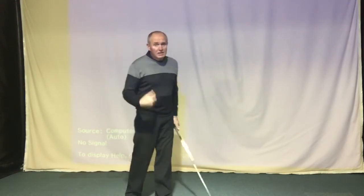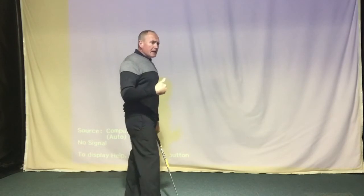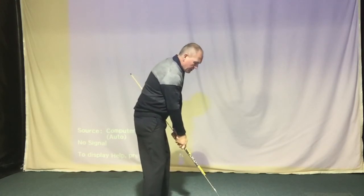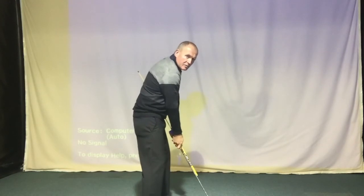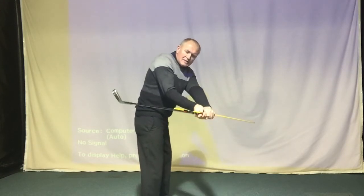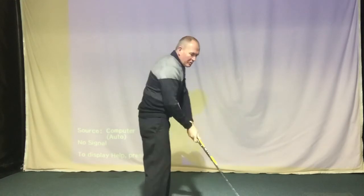That's one to look out for — a really easy check is to set yourself up, take the club back to waist height, and have a look at where you are. The other common one is the complete opposite but with a twist. The arms swing the club initially away from the body, creating a disconnection between the hands and arms, and then they react by bringing the club back inside. So the arms are going one way and the club is going another way, putting us in a real mess.